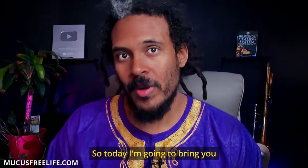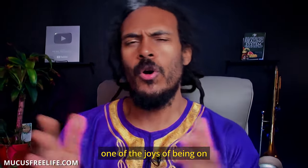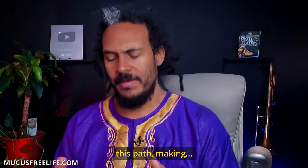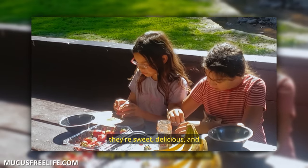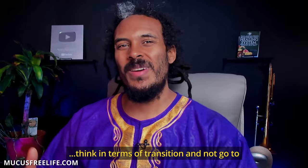Today I'm going to bring you a delectable recipe. This is one of the joys of being on this path — making these kinds of recipes. Yet we must think in terms of transition and not go to extremes.